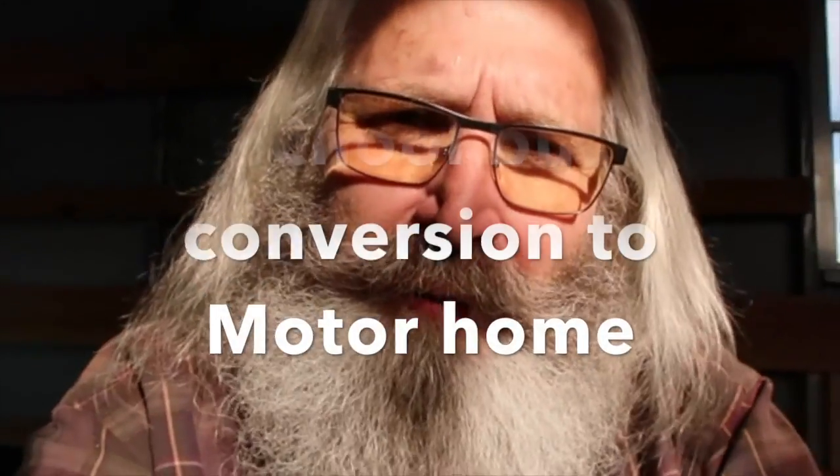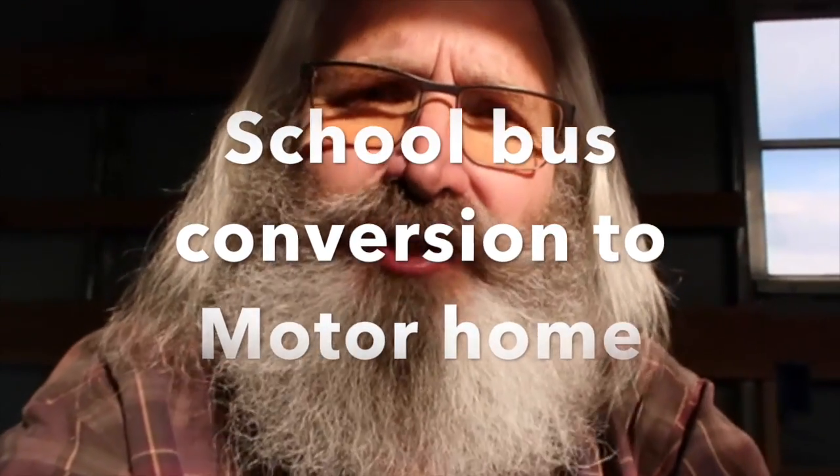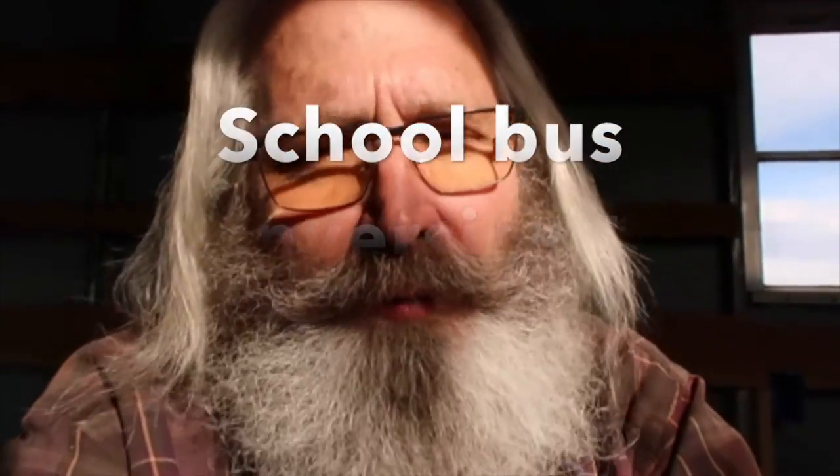I just built a cabinet today, just out of necessity. We are getting ready to put in all of the solar equipment, but I have to have something to attach all of my solar equipment to. So it's going to be set up inside of a cabinet. I had to go ahead and build one because hopefully my solar stuff's going to be coming in this next week.